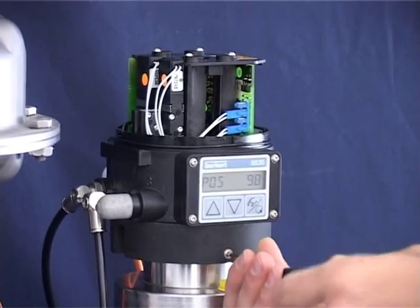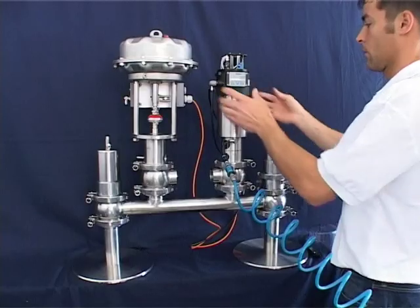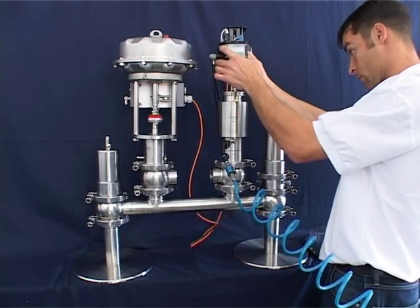Use an Allen wrench to loosen the two fastening screws opposite one another. Now you can lift the TopControl from the valve.